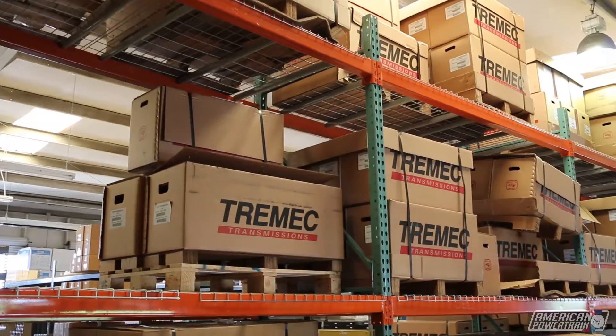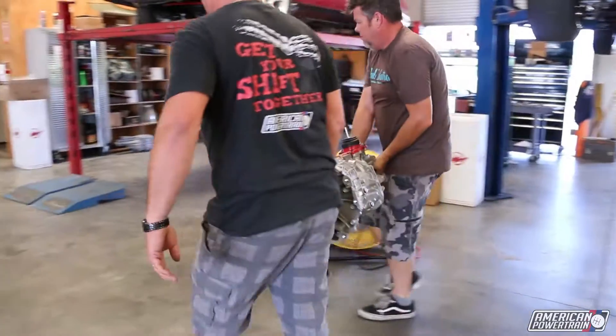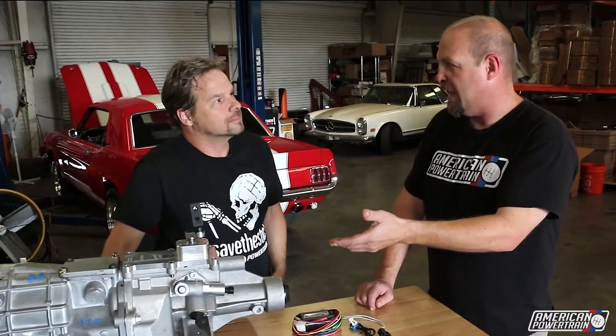Well, these transmissions — the six-speeds from Tremec — are synchronized in reverse. The Magnums, you can roll reverse in about 4,500 RPMs. Ouch. Yeah, you don't want to do that. So they come with an electric lockout. You feed it 12 volts, it unlocks reverse. When it's not getting any power, reverse is locked.